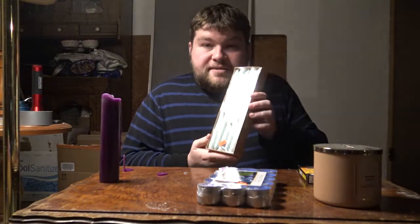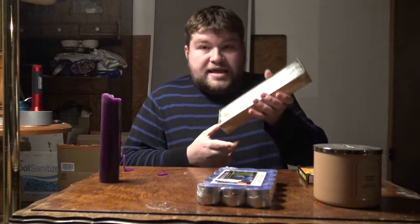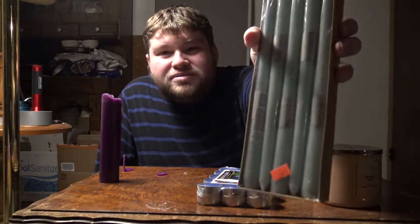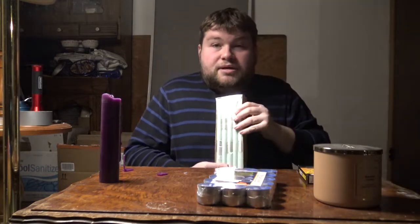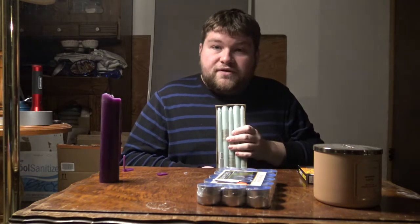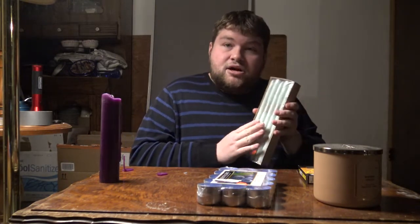We've got regular taper stick candles. These are unscented but they are colored — I want to say baby blue, unless I'm colorblind. If you need to do a candle spell and you want it to burn for a long time and have a great effect, these are the way to go. Long taper stick candles.